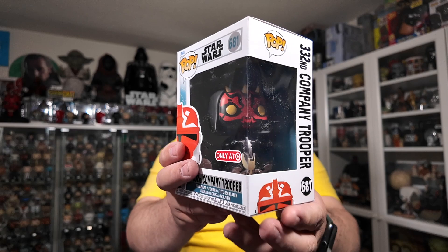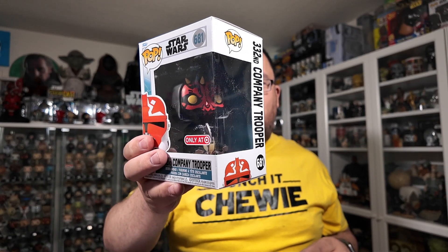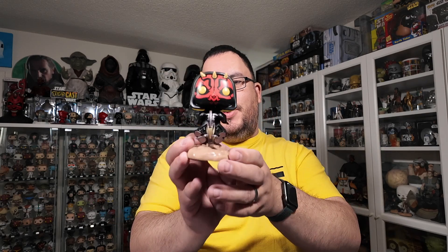Obviously Darth Maul being my favorite character, I bought him anyway. But if you guys are looking out for deals, I understand why you wouldn't buy him, because it's pretty much a standard size Funko Pop they could have fit in a standard box and charged us $15 instead of closer to $40 at some places. But I'm happy with the Funko Pop either way — it's an incredible Funko Pop and I'm really happy to have this one in my collection. It looks freaking incredible.